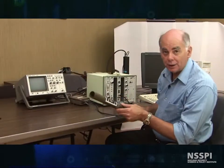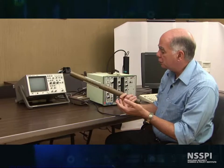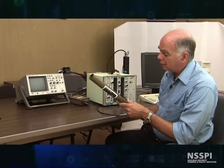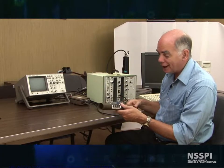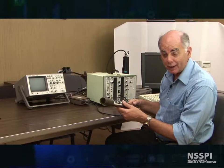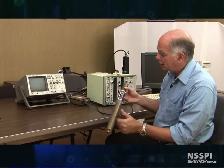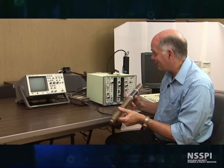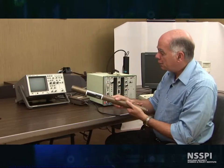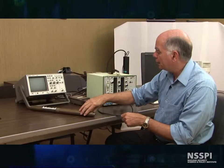The next gas-filled detector we're going to talk about are BF3 tubes. This unassuming tube right here is a boron trifluoride neutron detector, as we talked about in class. This one is older than dirt — it was actually calibrated in 1978, which I'm sure is older than most of you here. Using this, we get a look at the other parts of a NIM bin.